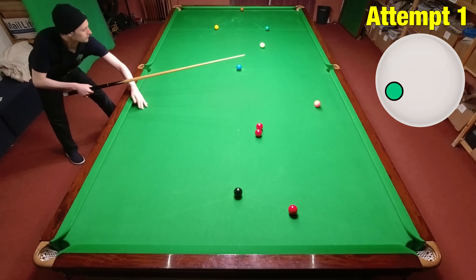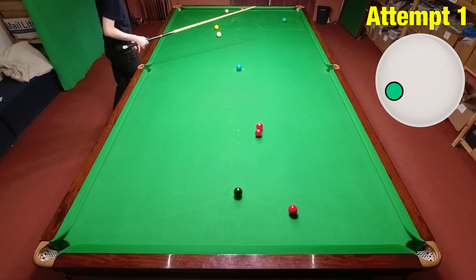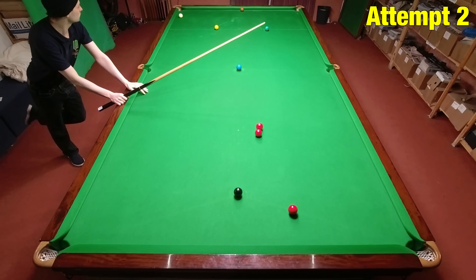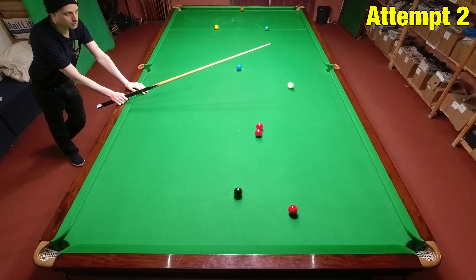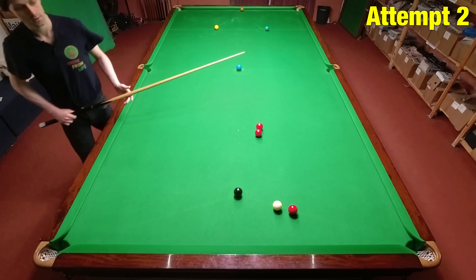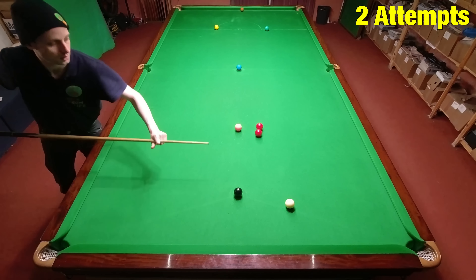On my first attempt it went a little bit wrong, but the cue ball did seem to be going roughly in the right direction. On my second attempt, when I actually potted the pink, I was a little bit fortunate to find exactly the right line, and although I thought I'd hit it a bit short, I just about had enough pace.